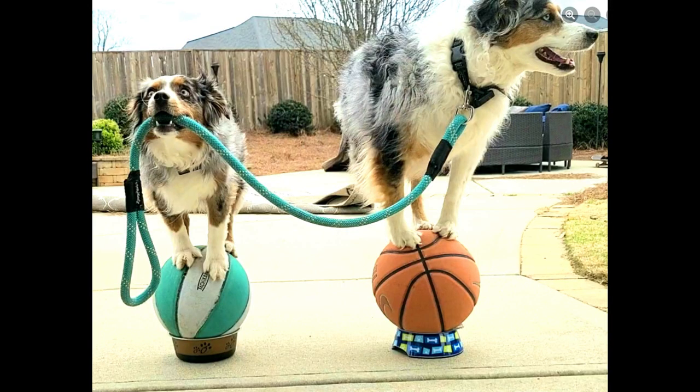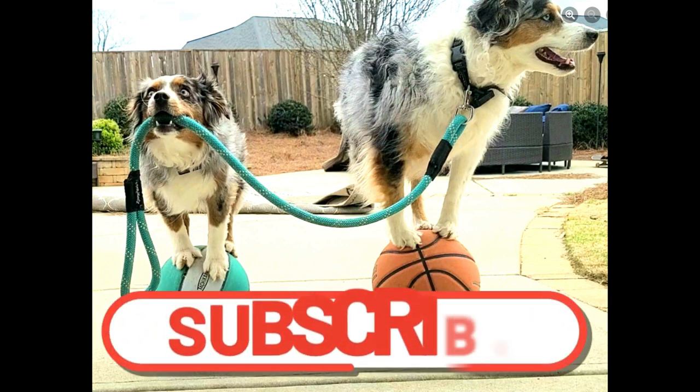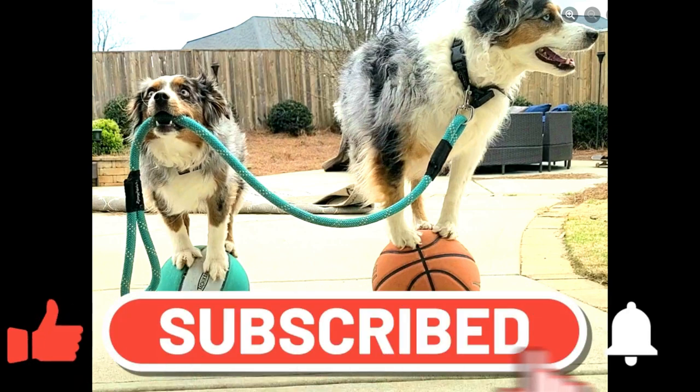Thanks for watching our tutorial video. If you got any value out of it, please be sure to like and subscribe — it supports the channel for free, and I will see you guys in the next video.